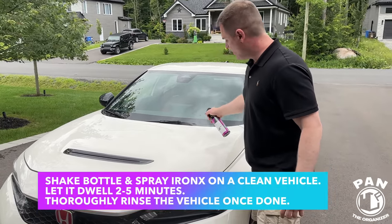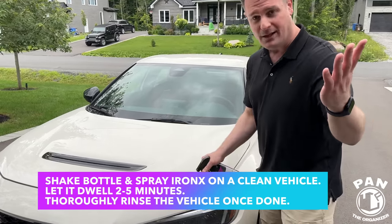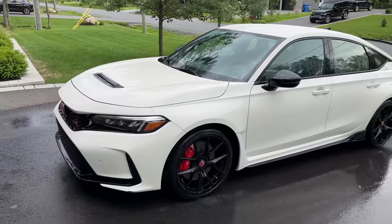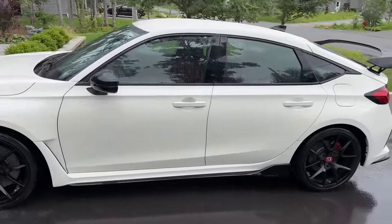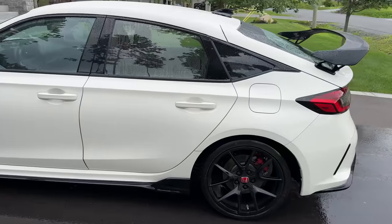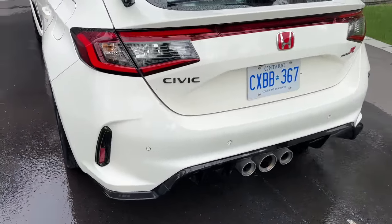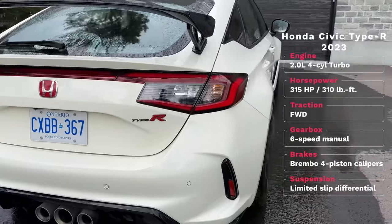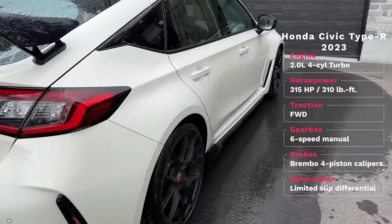This is a press vehicle because my friend helping me film is a car journalist. This vehicle only has 5,300 miles, or roughly 8,400 kilometers. My guess is there should be tons of chemical reaction on this because it's probably been driven hard by the test drivers who use it for their videos.